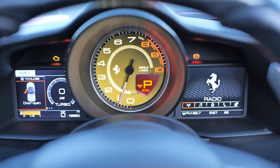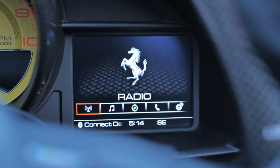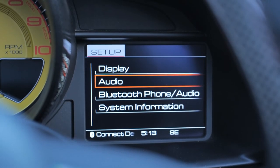The front dash screen behind the steering wheel displays your fuel gauge, odometer, and menu screens. You can access radio functions here and play music with standard radio, XM radio, or through a phone app via Bluetooth.